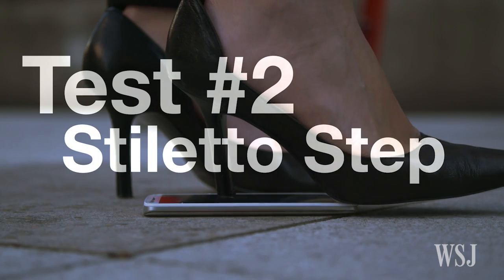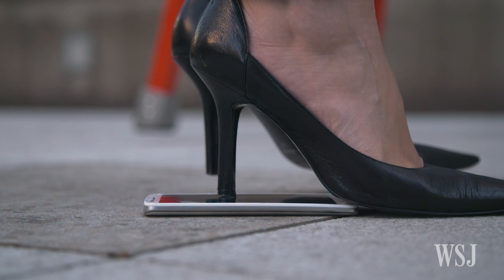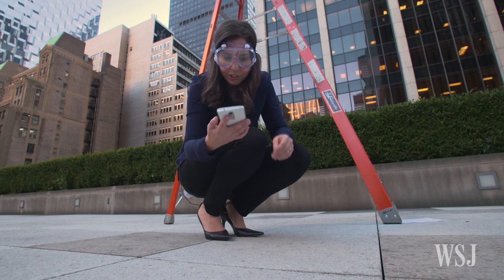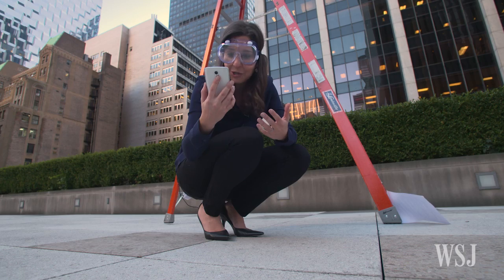Test 2, the high heel step. Not the most conventional test, but who doesn't want to step on a phone with all their weight in a 3-inch stiletto? Moment of truth: holy shatter-proof screen — there is no crack where the heel hit the screen. That's insane. It's totally insane.